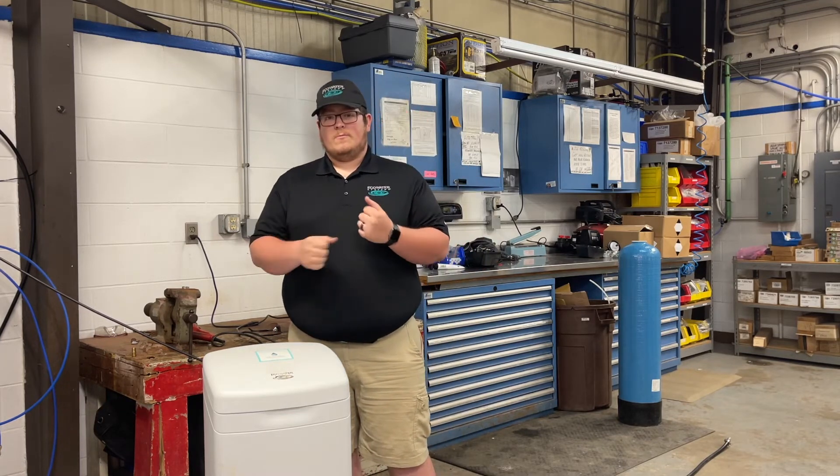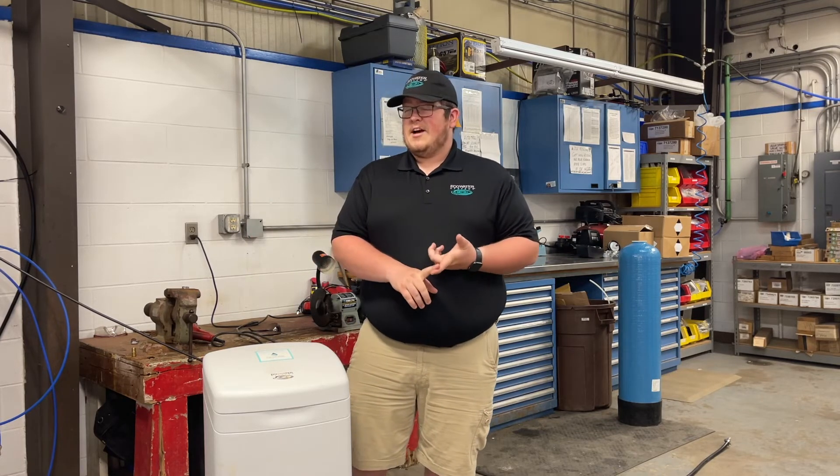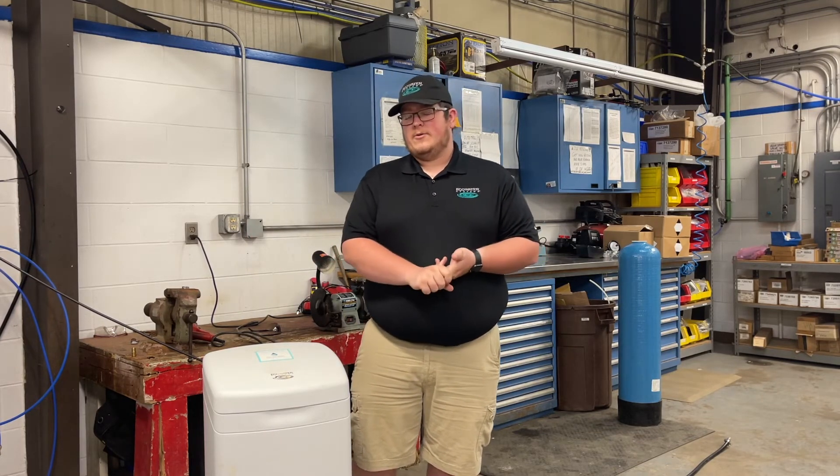Take that broom, move it around, and try to shovel the salt down into the bottom of the tank. If you experience any other issues with the system or you are unable to do this, please give us a call at ngsoftwater.